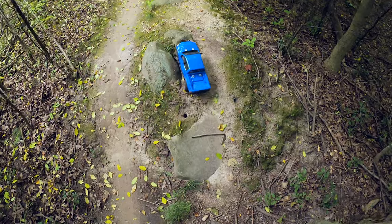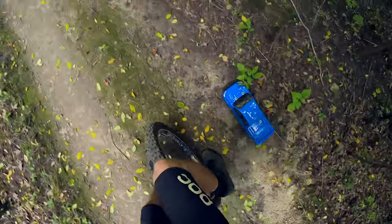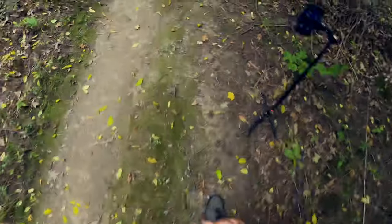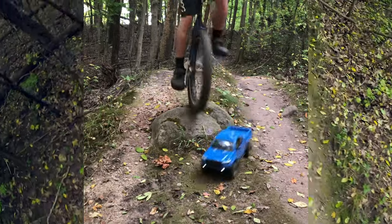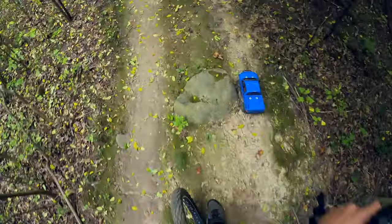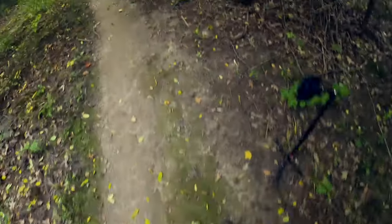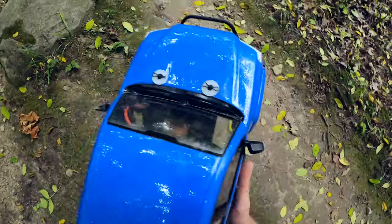If I can crawl up that and ride over it — oh, I missed the second rock, have to try again. Almost there, almost had it. Getting a little too close for comfort. Oh man — beating up my body here.